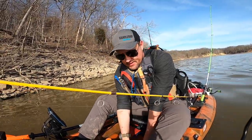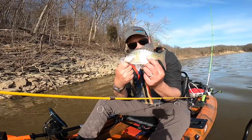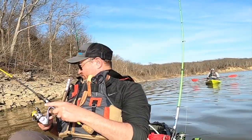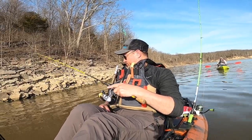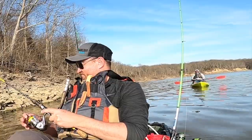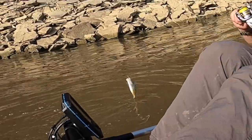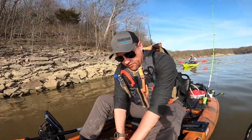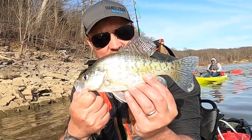Nine inches on the dot — that's a keeper. Just a little guy though, I won't get a lot of meat from it. Might vacuum seal this up for some cut bait. Nine and three quarters — I lost my minnow on that one. Look at those vertical stripes on that white crappie — that's exactly what they look like.